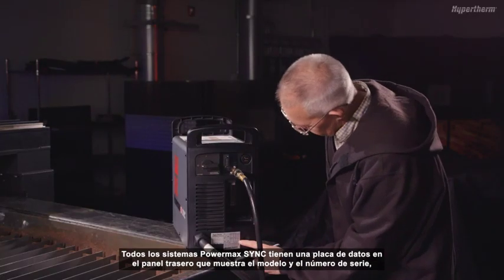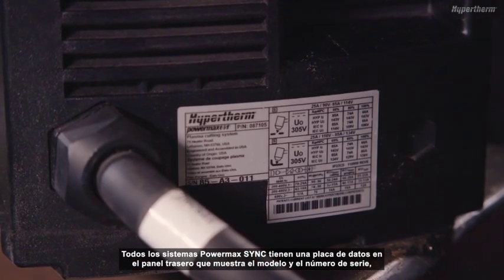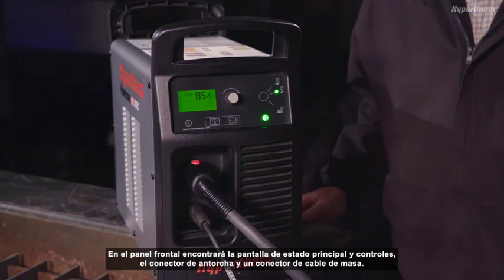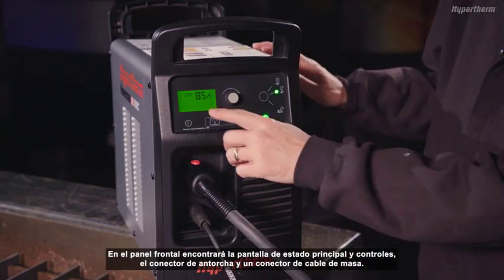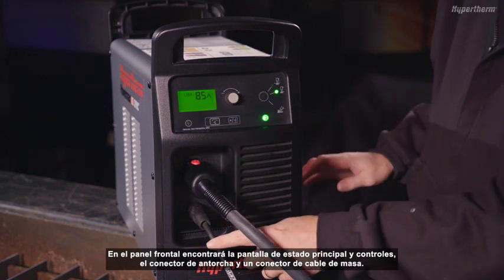All PowerMax Sync systems have a data tag on the rear panel that displays the model and serial number, as well as the input power specifications of the system. On the front panel, you will find the main status screen and controls, the torch connector, and work lead connector.